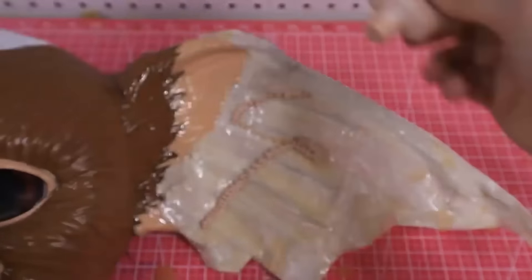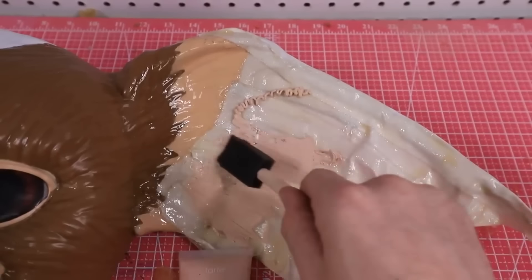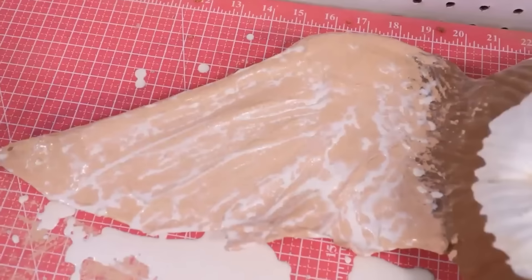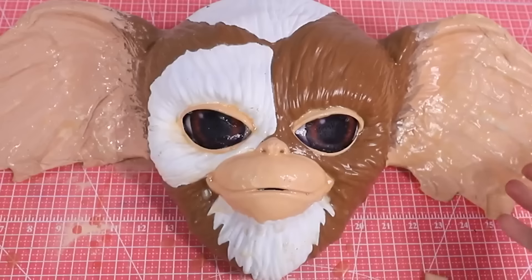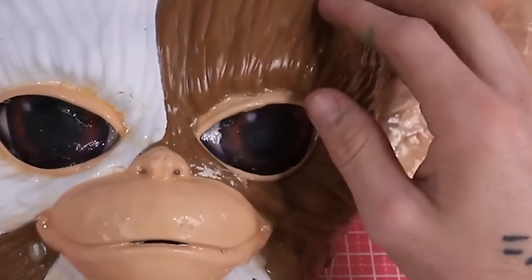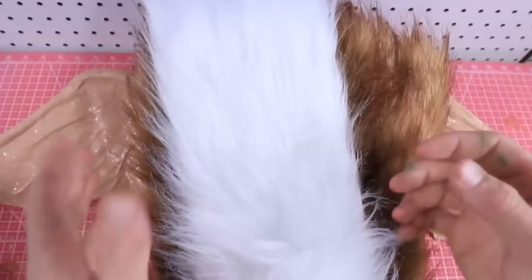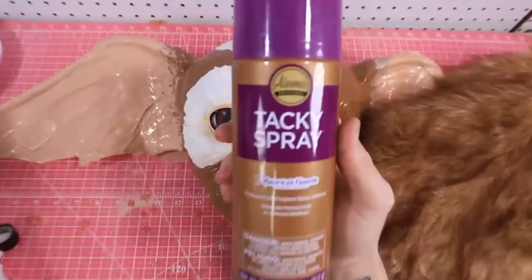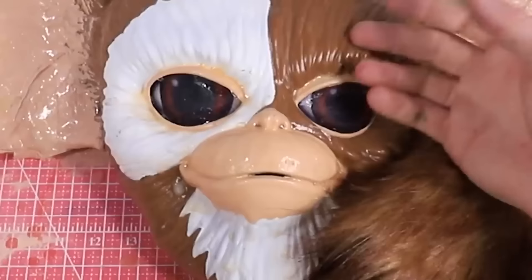I'm just going to take my makeup and splatter it right on there, then blend it in. Fun fact guys — this is the makeup that I use on my face. So in a way, Gizmo is going to be the same flesh tone as me, which is kind of funny. So our Gizmo is looking pretty good. His ears are looking very fleshed out, and honestly I think the ears are a huge improvement. So now instead of this plastic finish, we're going to go ahead and give him real fur. I have two different kinds of fur — ironically I think I got both of them from Spirit Halloween. I'm going to use some tacky spray adhesive from Walmart to help stick the fur onto his little furry face.